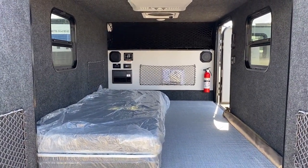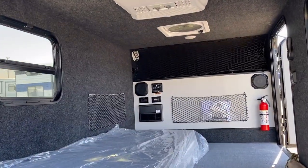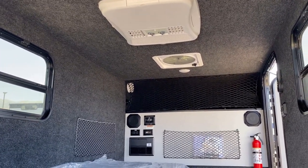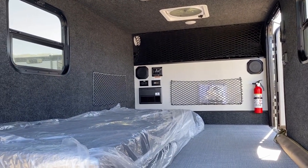There are breeze-across windows back here. Up top again, looking at that optional roof air — 11,000 BTU with heat strip when you add that. But you will always enjoy the benefit of that Max Air fan.